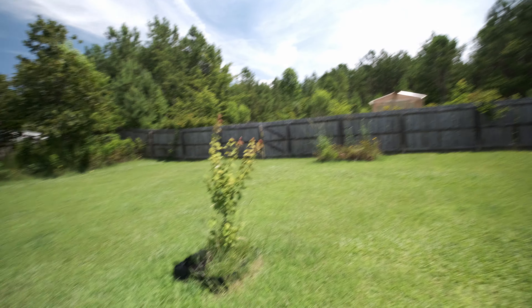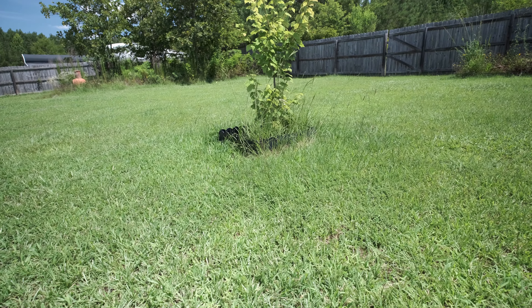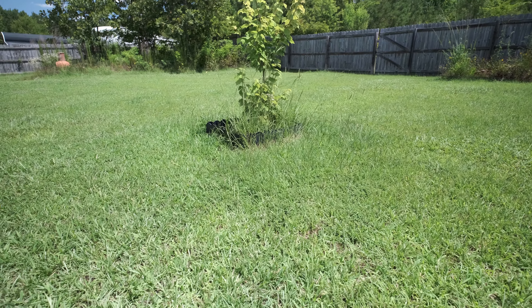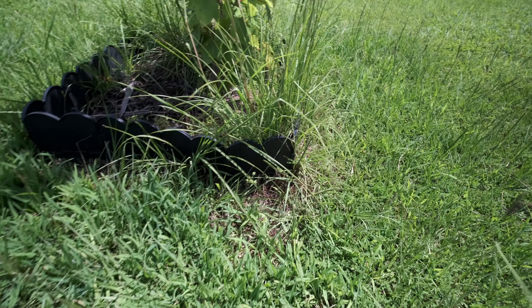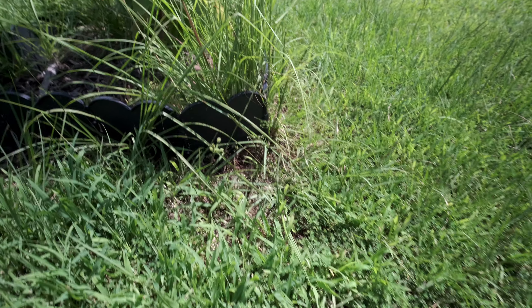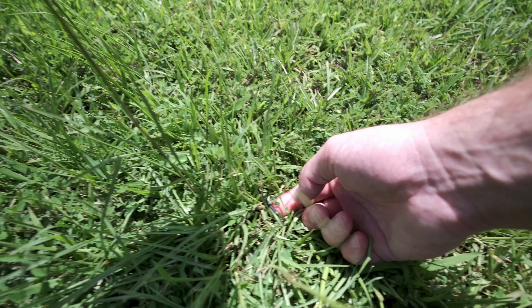I'll show you the perimeter where I have it set up. You can see that in a week and a half to two weeks it's actually cutting the grass — it doesn't look like it because it cuts so small — but there's definitely a difference from where it's running and where it's not. Around the tree is probably the best example: see how tall that grass is? That's because I have the wire set up to protect the tree. The wire is just a little black wire you stake in wherever you don't want it to run.